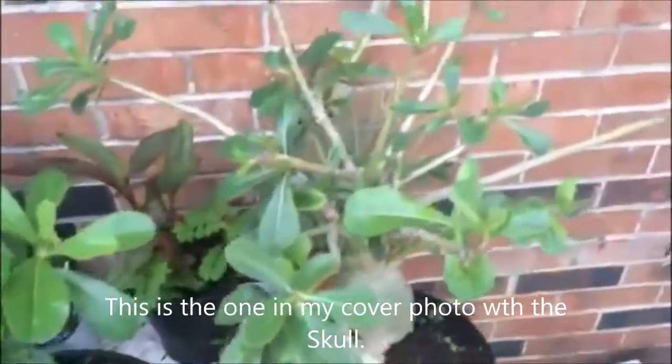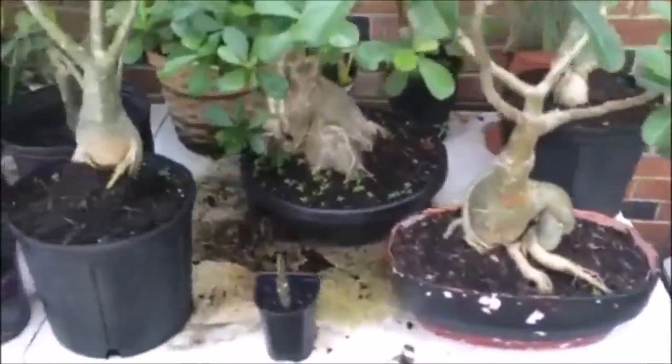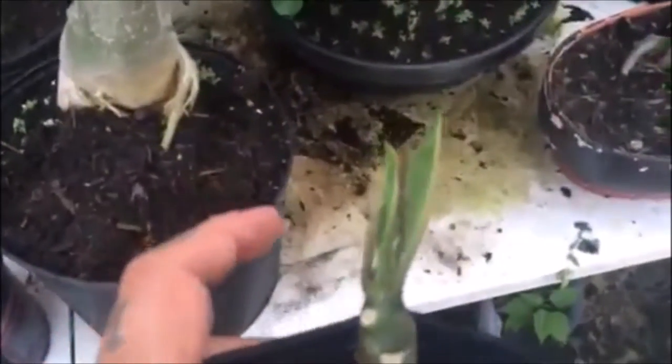So hopefully they'll start blooming soon. Here's that little nub — it's starting to get a couple of leaf sprouts out of it.